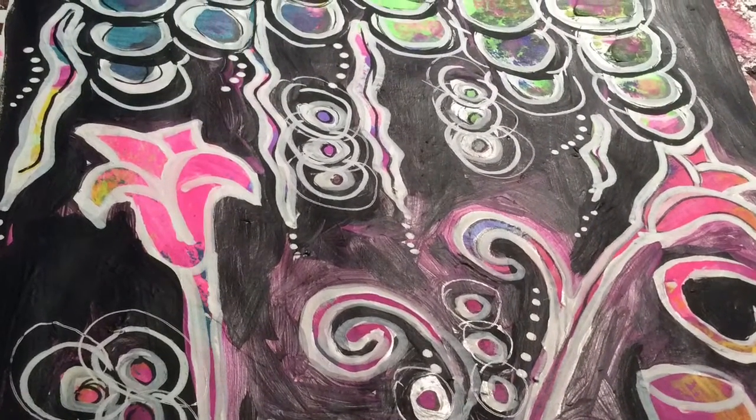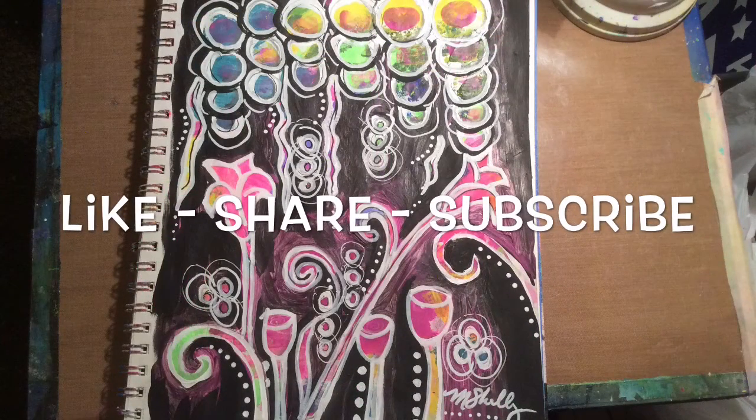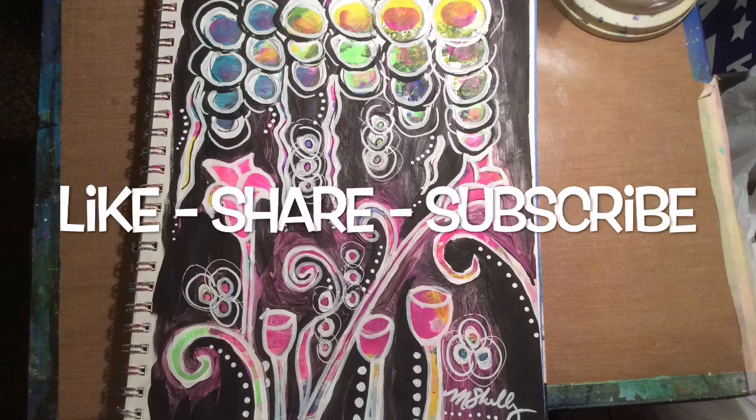Hope you enjoyed that. Hope you try something. Don't forget to look at the other artist videos. And if you did like my channel, please hit like. And if you'd like to see more, please subscribe. Thanks for watching.